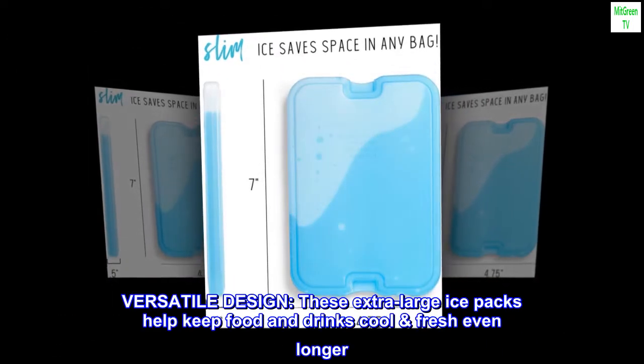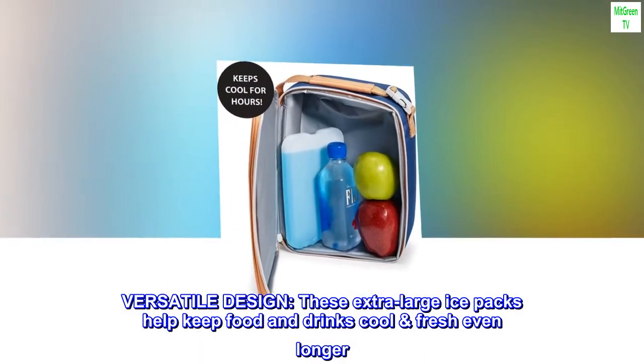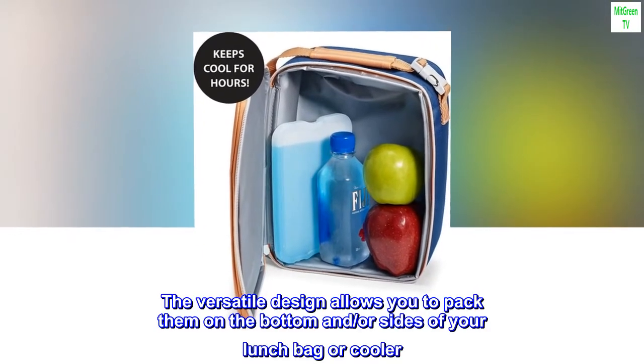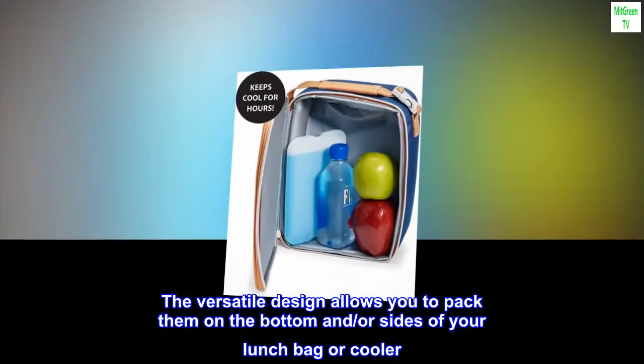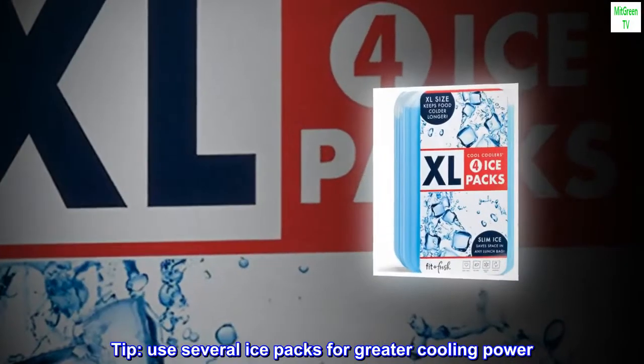Versatile Design. These extra-large ice packs help keep food and drinks cool and fresh even longer. The versatile design allows you to pack them on the bottom and/or sides of your lunch bag or cooler. Tip: use several ice packs for greater cooling power.